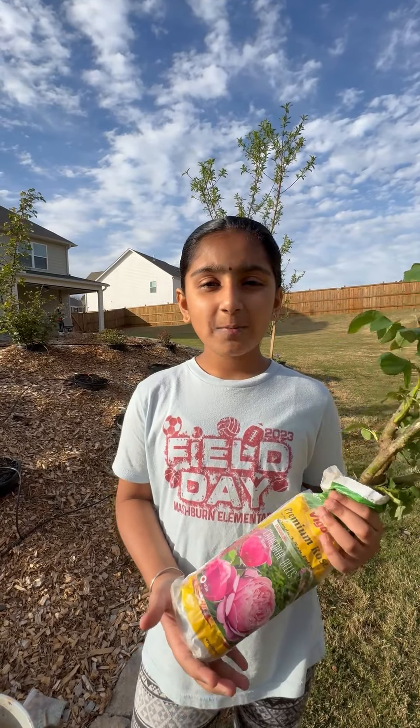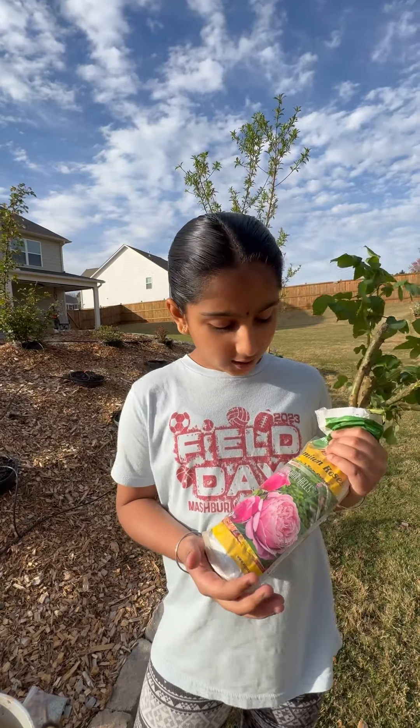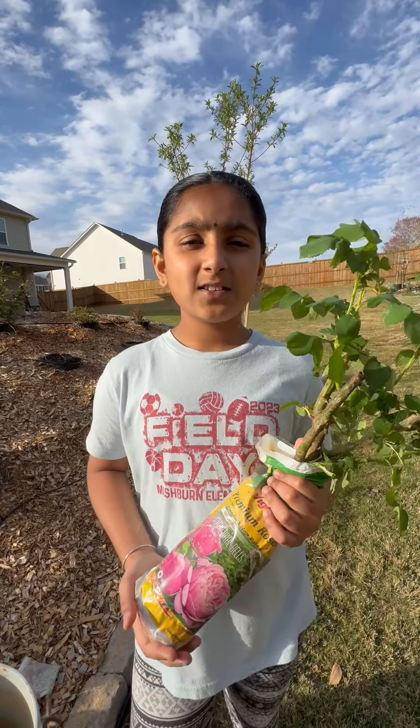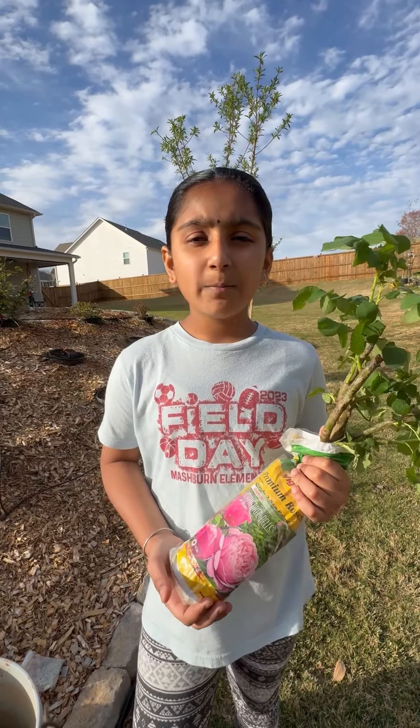Hi! Today we are going to plant this rose called Cathedral Bells and we'll show you how to plant it if you buy them from big box stores.